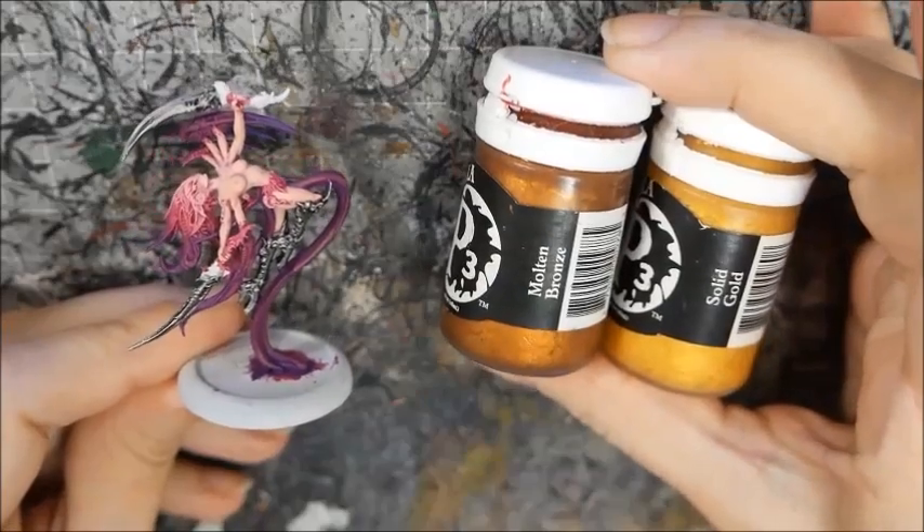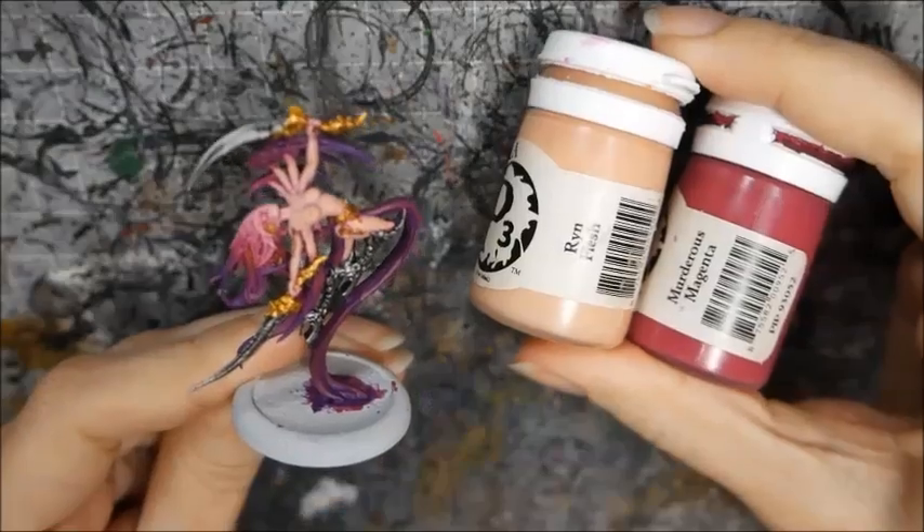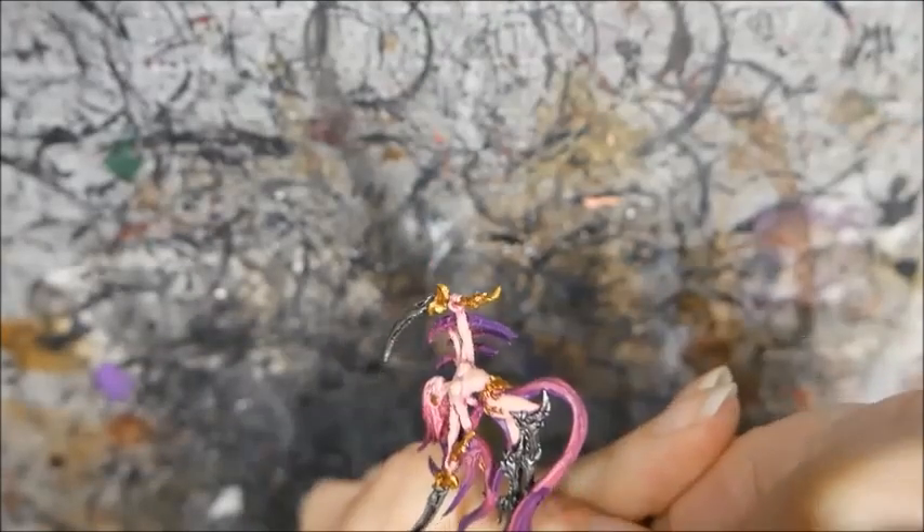I base coated the gold parts with Molten Bronze and highlighted them with Solid Gold. I decided the cloth needed a little more highlighting, so I added a final layer of Rin Flesh and Murderous Magenta.